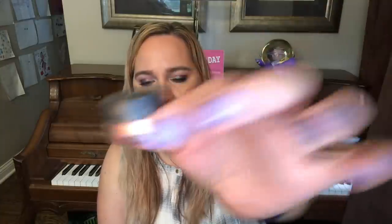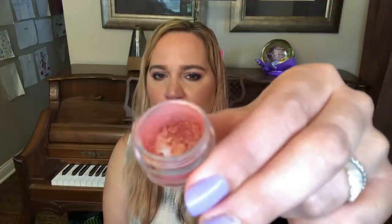Number seven is this little sample of MAC pigment in the shade Melon. This is gorgeous — it's like a pinky shade with a very reflective coppery golden shift. It is the kind of pigment that makes me desperately wish I had blue eyes because I think everybody with blue eyes would look amazing with this on their eyelids, but I'm going to do the best I can to pull it off. I just want to use this five times and get some use out of it. Maybe one day I will finish off the sample and get it out of my inventory.